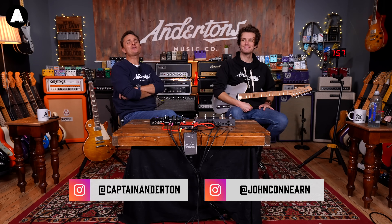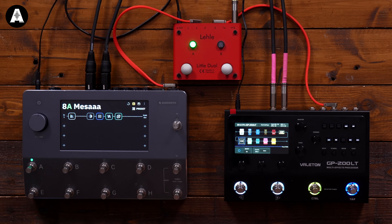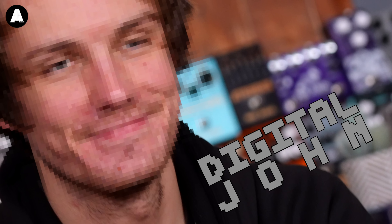Welcome back everybody to Andertons TV. We are using digital products today, so it's only appropriate that my holographic offspring, Digital John, has been invited in to shoot some video with us.